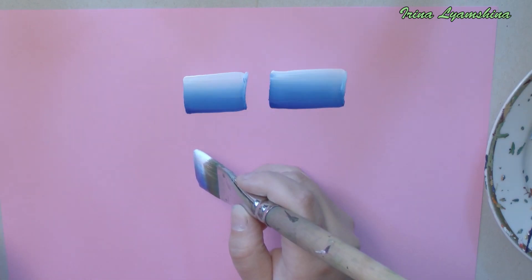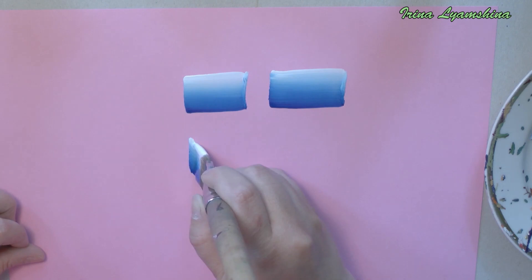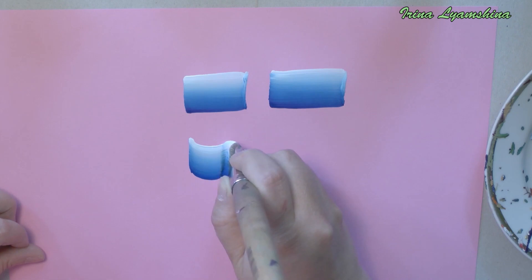Now we will paint a stroke which is similar to the arc. Put the brush vertically and paint the arc. At the end of the movement, do not forget to return the brush to the vertical position.